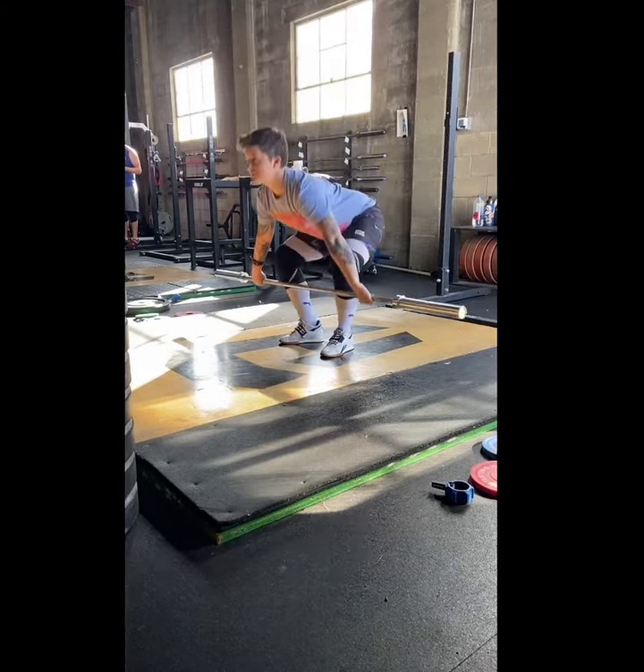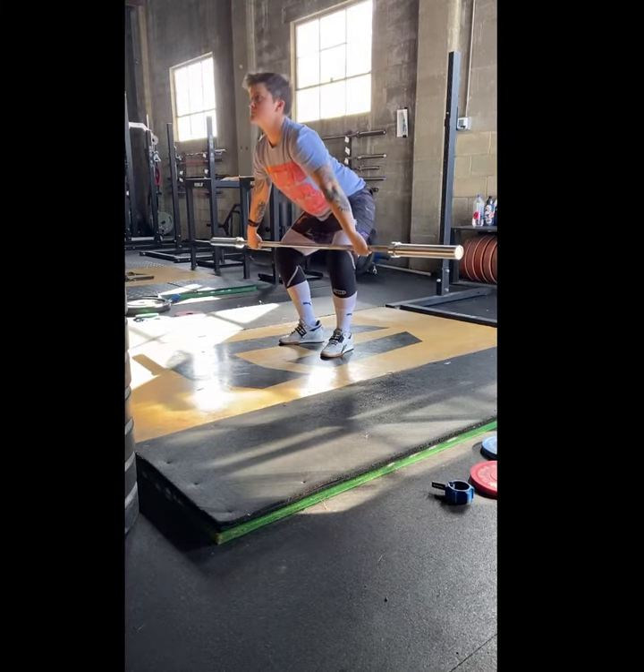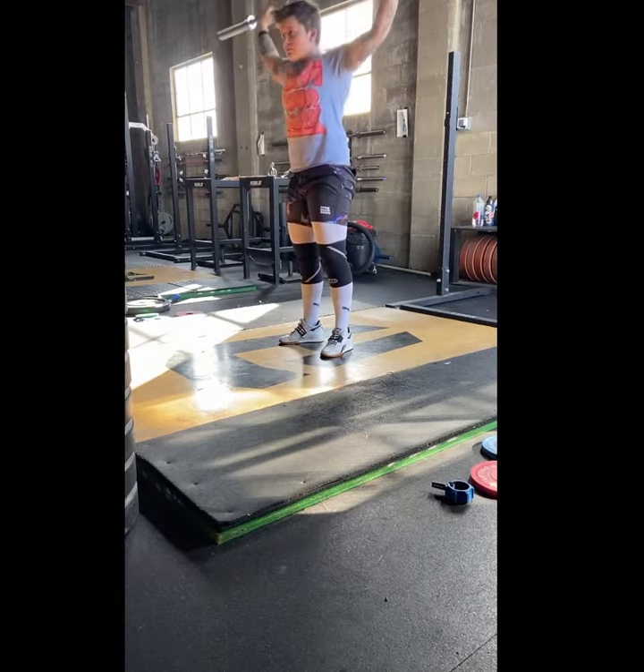After we do the muscle snatch, we're going to move on to a behind-the-neck press. So bar will go on to the back. With the behind-the-neck press, I'm driving up and going three seconds all the way back down. When I get ready to go into the press, I want to make sure I have tension through my upper back. As I dip and drive, keeping nice and tight through the belly, knees go out, and I'm staying straight up and down through my dip and my drive, same way I would with the bar in the front.